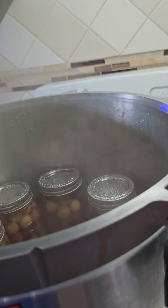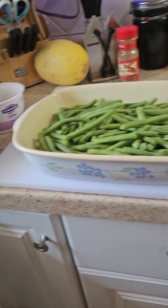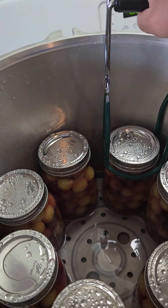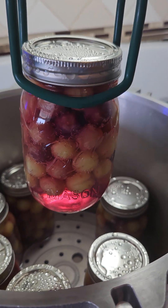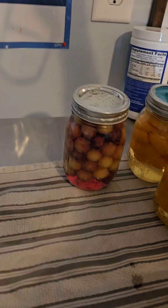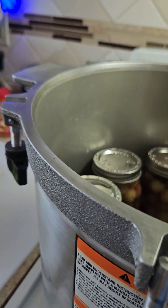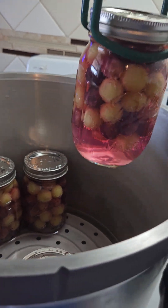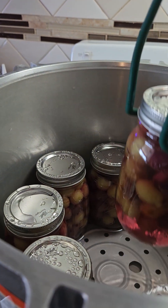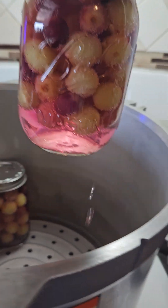We're back and the canner is done — the grapes are done. Remember this is extremely hot. Use your jar lifter carefully. Look at that beautiful color! Place the jars on a towel — don't do direct contact with your countertop because the extreme heat will crack your jars, or at least weaken them. We have seven jars — they're so pretty, I hope they taste as good as they look.